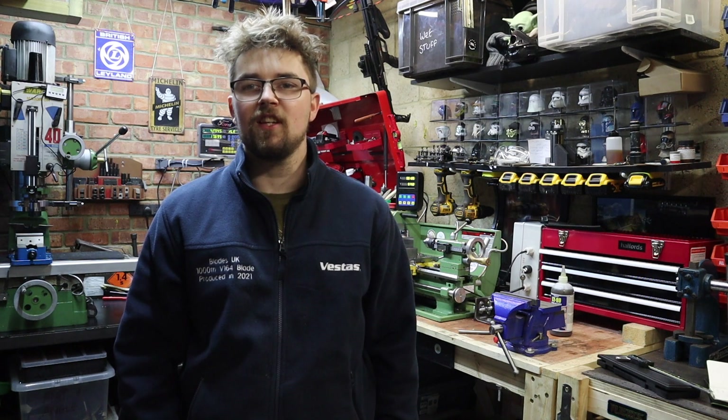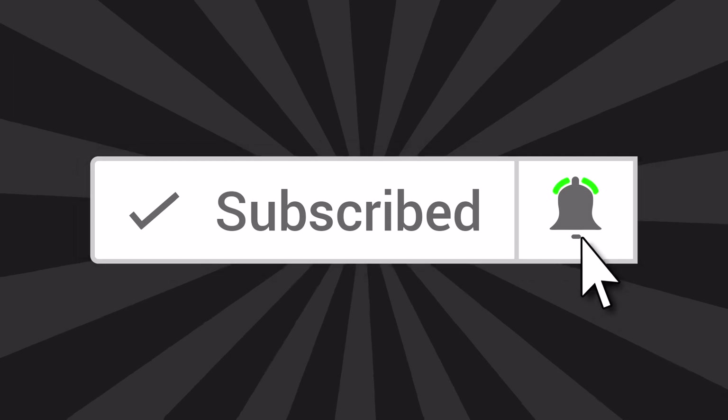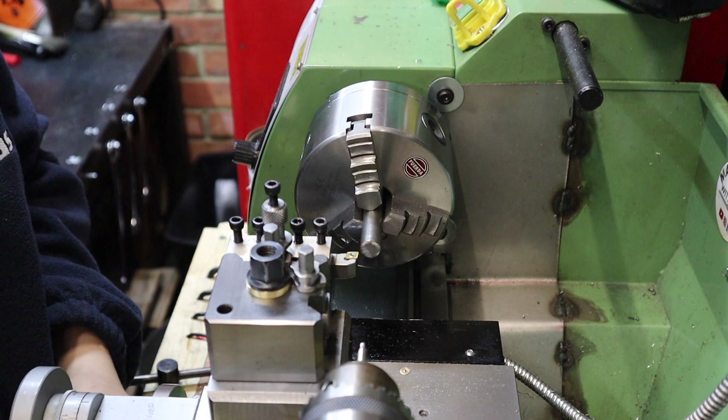My plan today is to make a new tap handle from scratch. I've been doing a lot of research and I stumbled across one of This Old Tony's videos where he actually makes his own tap handle. Looking at the style of his tap handle, that's the sort of thing I want to go down because once it's tightened it's not going to come loose. So thank you This Old Tony, but I'm going to make a tap handle similar to yours, but not quite the same. If you enjoy this video please give it a thumbs up and subscribe to the channel.